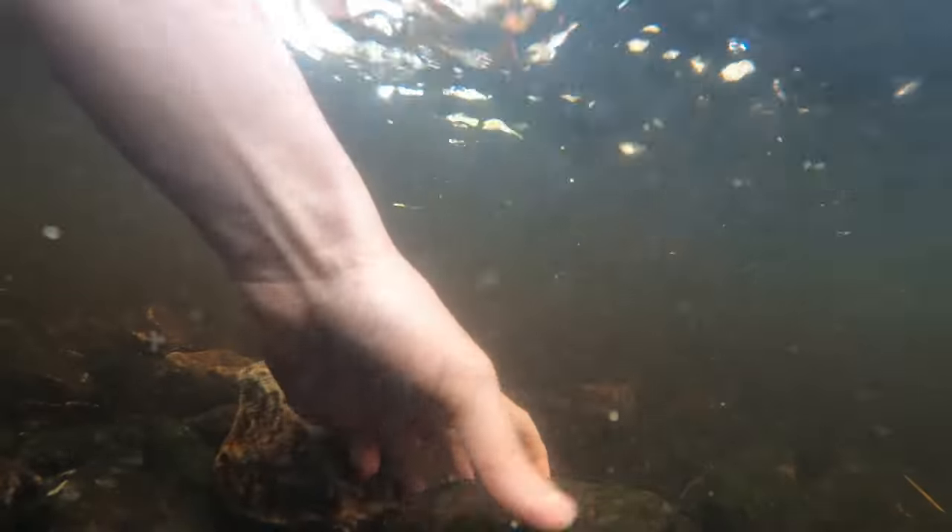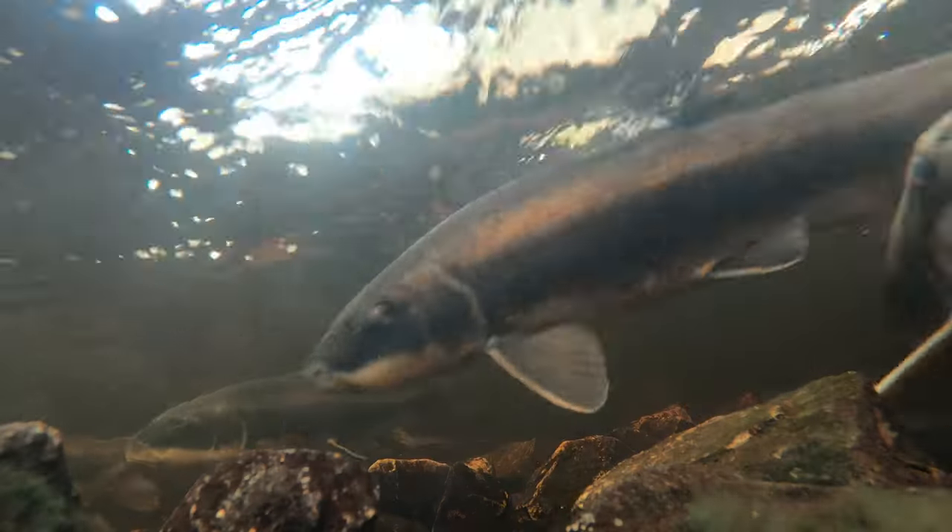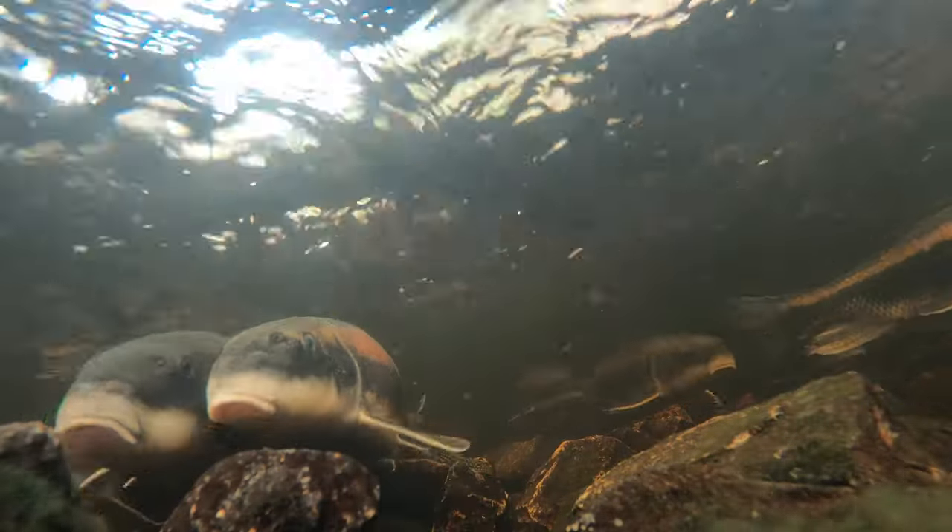These work while filming a stationary subject. The first method is the most risky — just stick the camera under a rock. In strong current, you do risk the rock getting pushed by the force of the water and your camera getting washed downstream. Also, if there are big active fish around, there's the chance that a fish knocks your camera down and you end up filming 45 minutes of rocks.